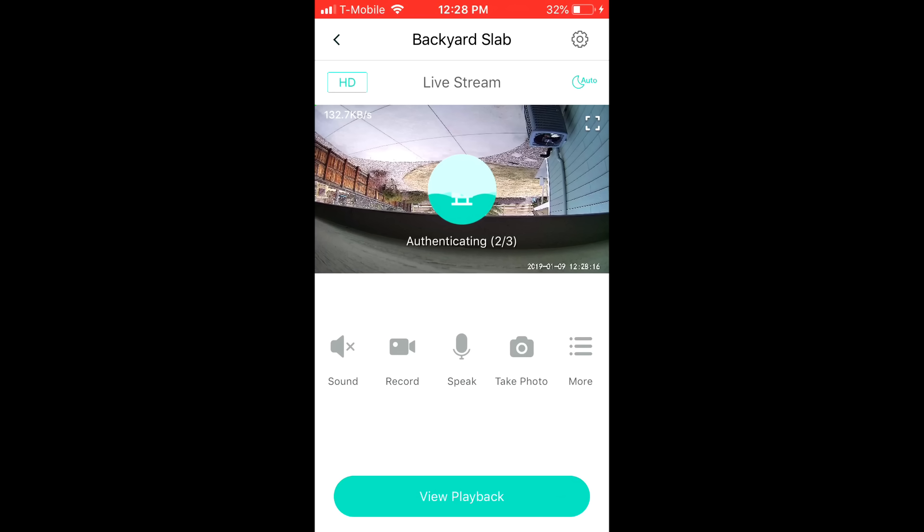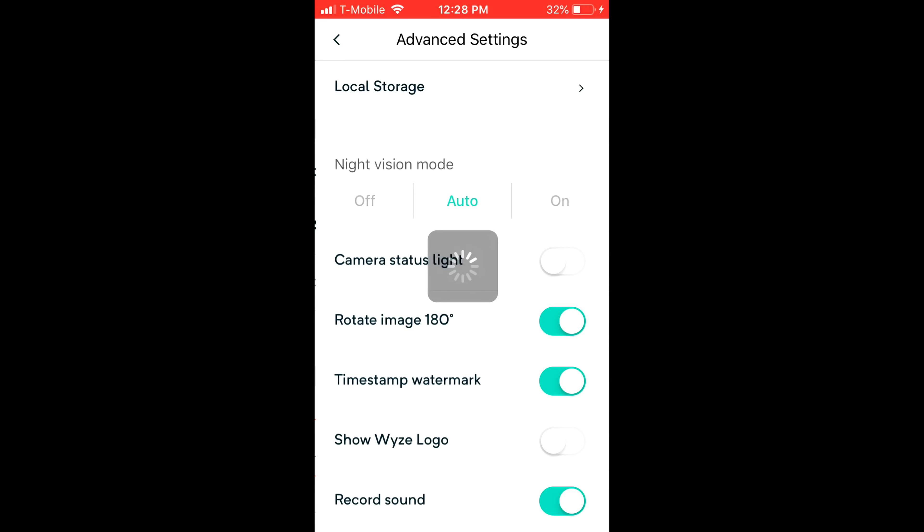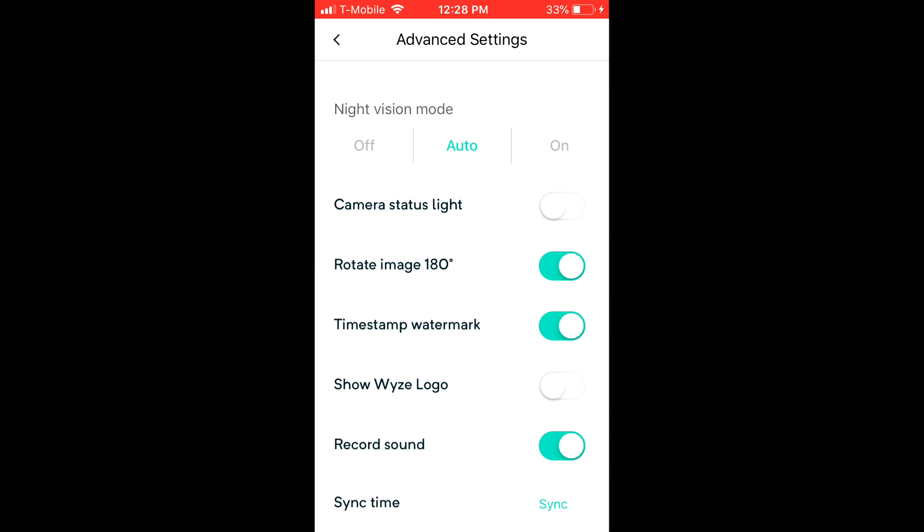I'm now opening the app and it's connecting to the camera — and as you can see, it's upside down. I'm going to go into advanced settings and rotate the image 180 degrees so it'll be the correct side up. I'll go down to time sync and press on that so it keeps the time updated. Camera status light I've turned off so the moths don't get into it. I like the timestamp and watermark on, took the logo off, and I like recording sound.